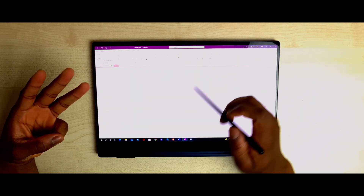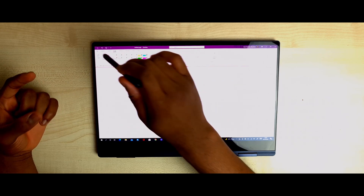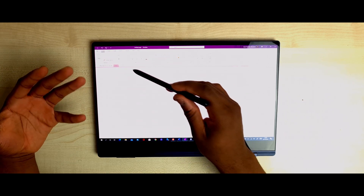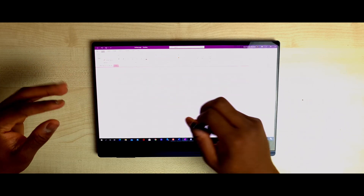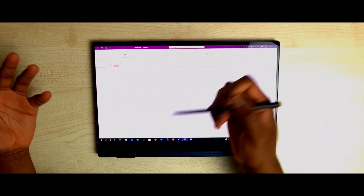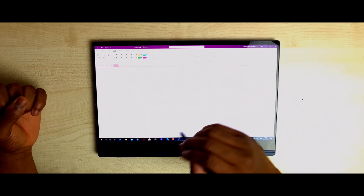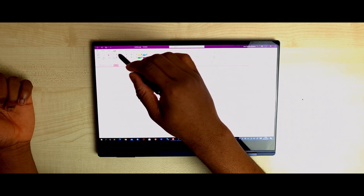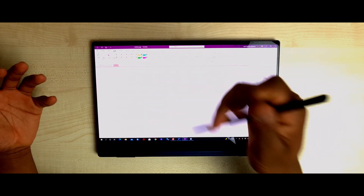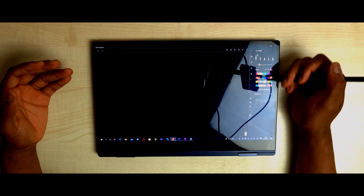With OneNote you have three main options: the homepage, insert, and draw. The homepage is a lot like Microsoft Word — bold, italic, underline, all the standard writing tools. With insert, you can create tables, attach files, and all the normal stuff. When you go to draw, that's where the art comes in — you have a lot of different pens, colours, highlighters, an eraser, shapes, and that's basically it. Samsung Notes gives you a lot more options; OneNote is more for basic note-taking.